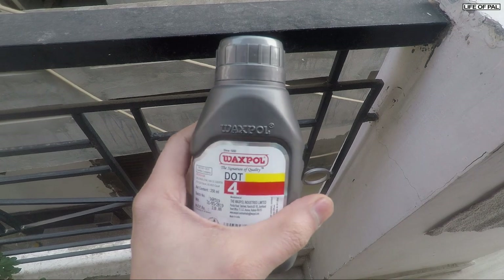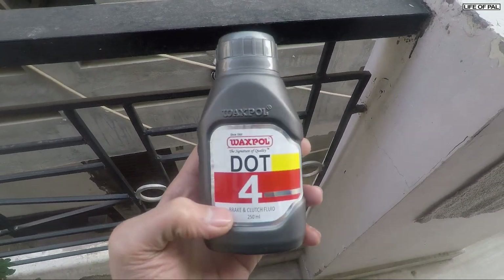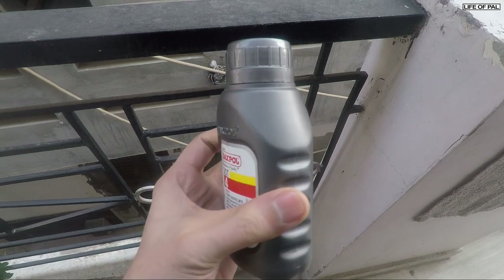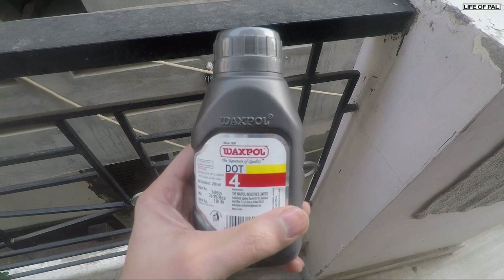This is the oil I'm going to use to bleed my brakes — DOT 4, 250 ml. We hardly required 50 ml to bleed the brakes, so 250 ml is more than enough. This cost approximately 100 rupees, and the link is in the description.